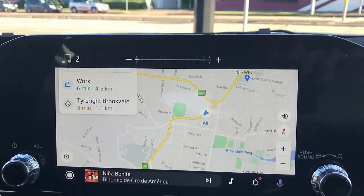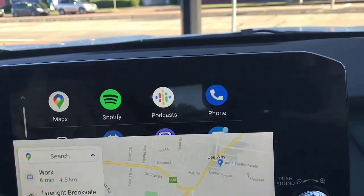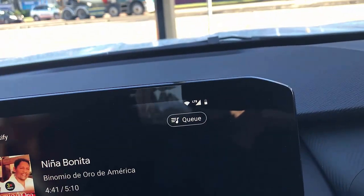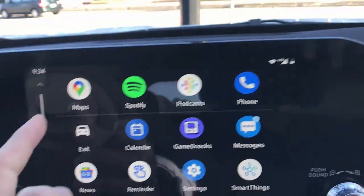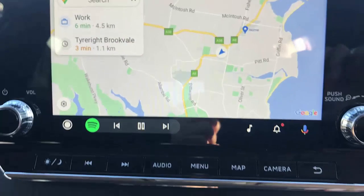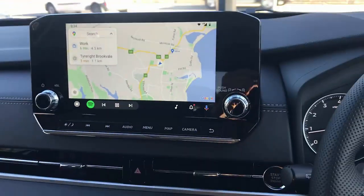I'm just going to put the volume down from the steering wheel. Of course, you can control your steering wheel. Go to menu — you want to go to Spotify, change songs, simple as that. Go back. You can go to maps as well. You have the maps here. You can control the voice command as well. Everything available for you.